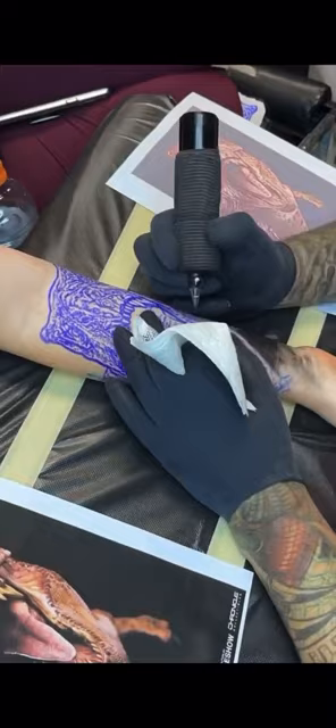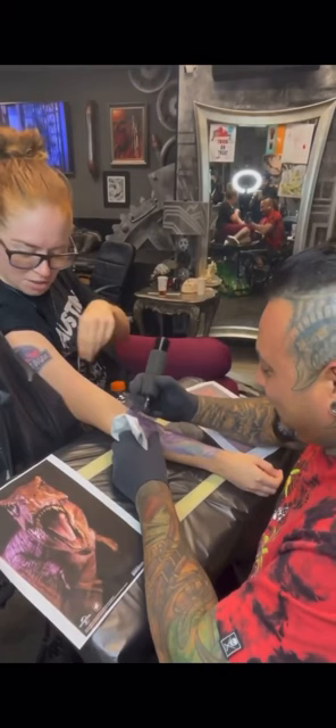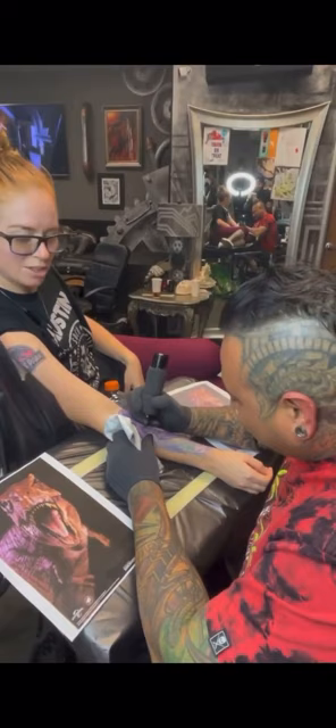I picked Roman to do my Jurassic Park sleeve before I even knew I wanted a Jurassic Park sleeve. I've known Roman for many years now — I got the original piece up here — and ever since then I knew I wanted him to do all my photorealistic carnivores.